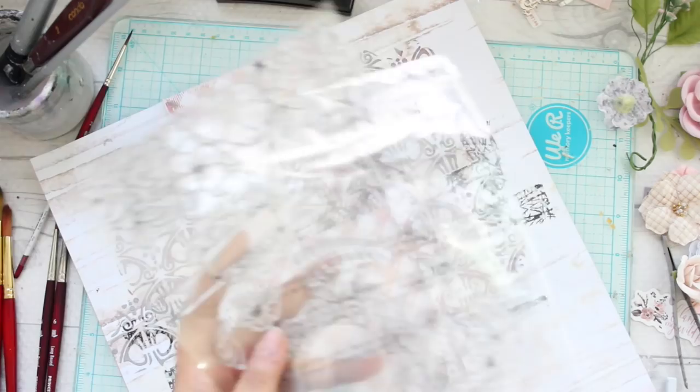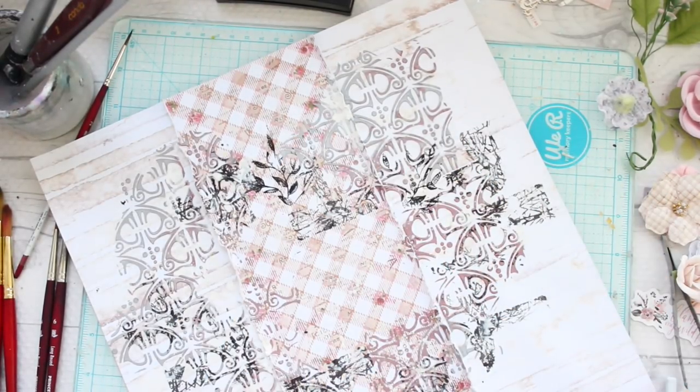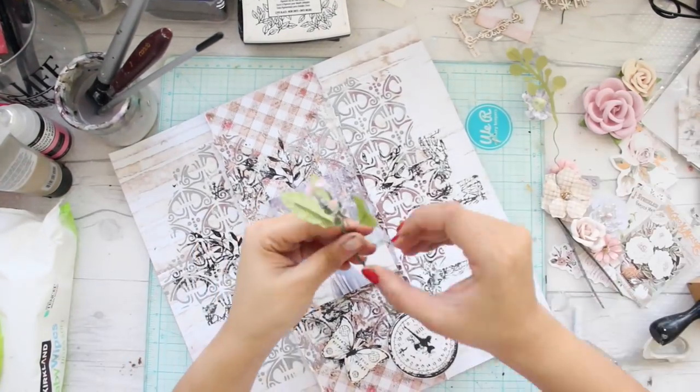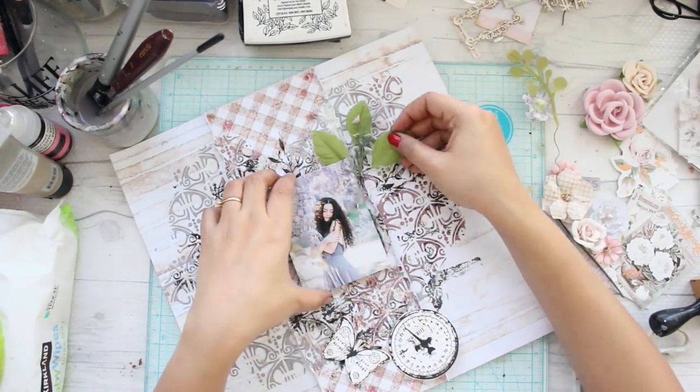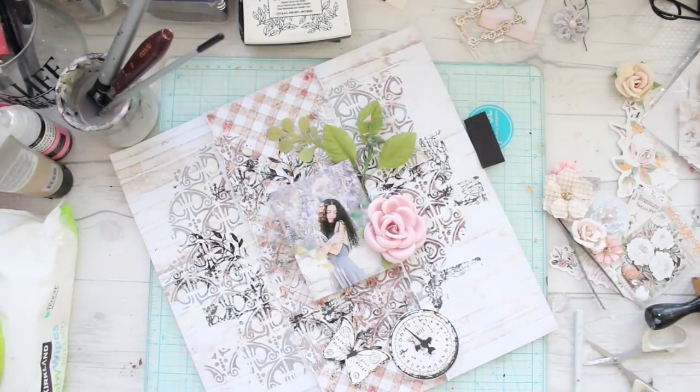I decided to apply some more stamps that came as part of this kit. These beautiful leaves look absolutely gorgeous all around, because my composition is going to be very flowery — the theme is lavender flowers and I'm using the Lavender collection — so I thought these leaves would make a perfect addition.